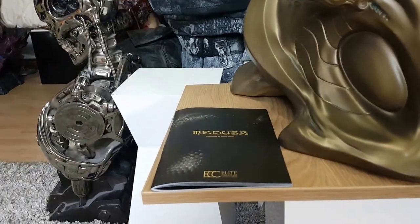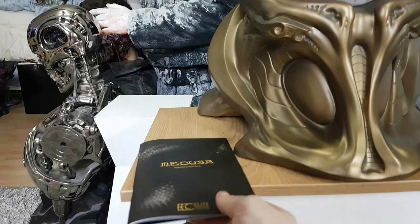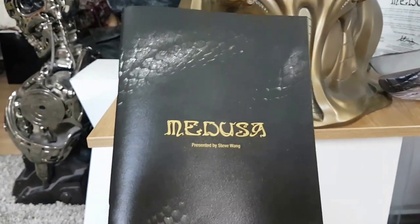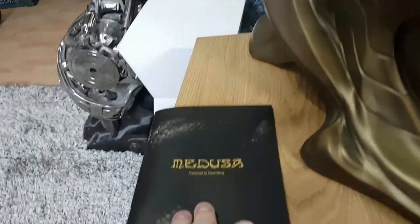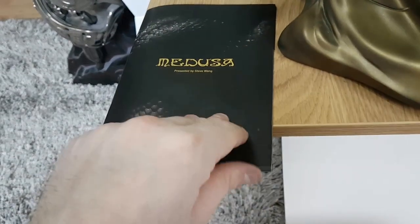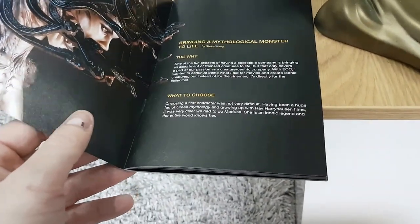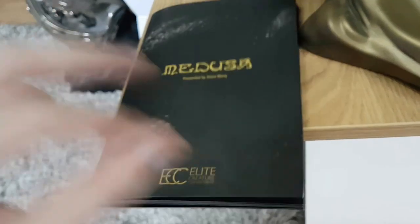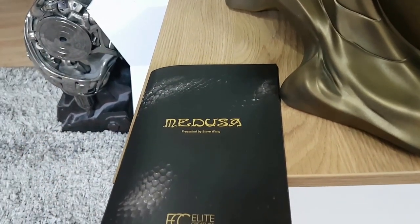And if we go on to the booklet — you get this with the bust as well. It's a little booklet that comes with the bust and basically shows you the start-to-finish process of this absolute masterpiece. I didn't get this when I got my other pieces — the Reaper and Drake — I don't think they included these. But basically it gives you a little bit of background information on who Medusa is and why Steve Wang wanted to choose Medusa. And this is the first bust he's going to do in terms of these kind of characters and creatures and monsters.